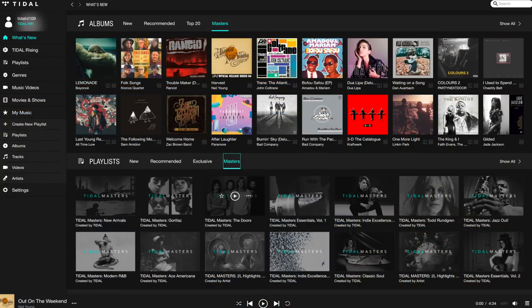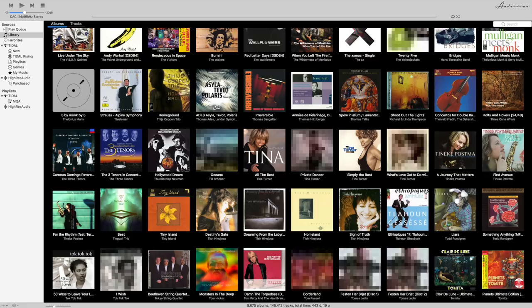Currently Tidal and Audirvana Plus 3 provide MQA decoding, and Roon will have it soon. The decoded signal can be up to 96 kHz. The USB interface chip in the Dragonfly is limited to 96 kHz to keep power usage low — no problem for the decoded MQA files since they are also limited to 96 kHz.